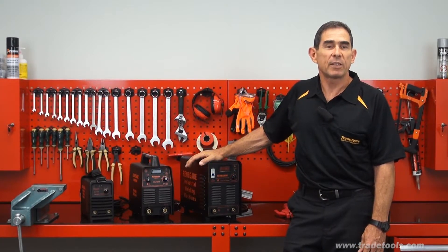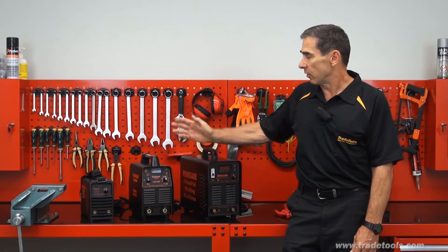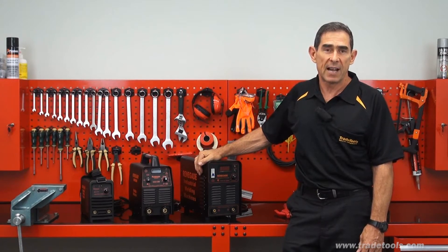Hi, I'm Glen and I'd like to demonstrate a trio of arc welders from TradeTools. The three models I have here today are the MAX 160, the small one down the end here, in the middle is the MAX 200, and the big brother up here is the ZX7 200 VRD.